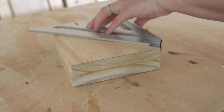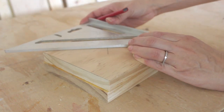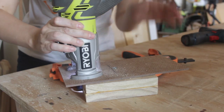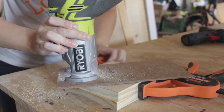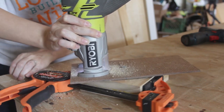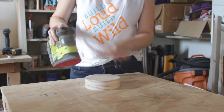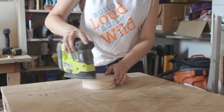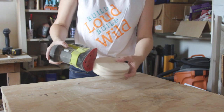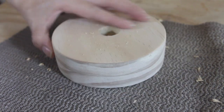Next I turned my attention back to the base. I found the center of the block to prepare for a router and circle jig. This step is totally optional — if you'd like to keep your base a square or rectangle you can. I just thought it would look kind of nice to cut it into a circle so I did. I quickly sanded the edges to prepare for the next step. Since my vertical rod was 7/8 of an inch I used a 7/8 inch spade bit to drill a hole in the center of the base about halfway, or 3/4 inches down.